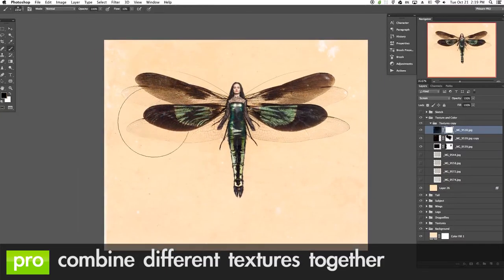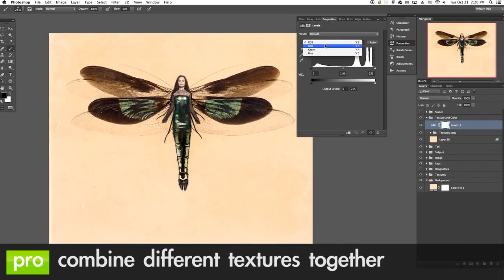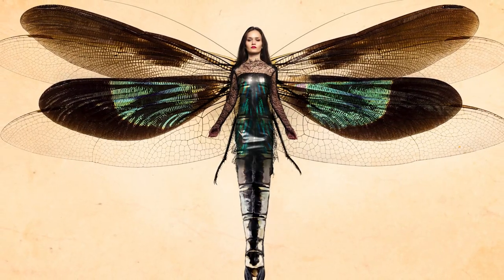After the composite is complete, we show you how to take different textures and combine them together to create a background giving an overall look and feel of actual textured paper. This pro tutorial is perfect for anyone who's new to compositing and wants to create an amazing image using very simple techniques.